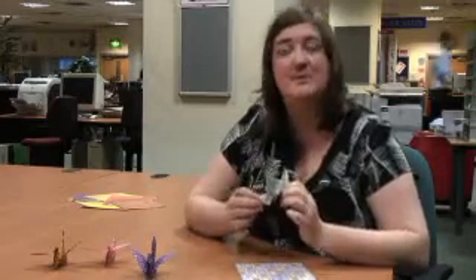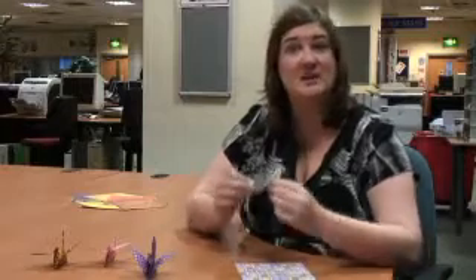I'm going to show you how to make one of these origami birds. It's actually a Japanese crane, and it stands for fidelity, apparently.